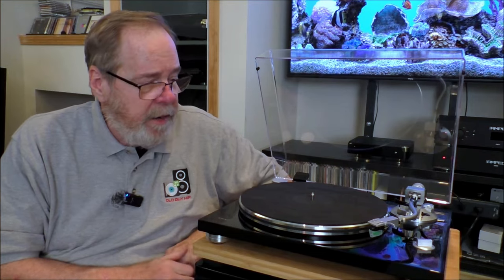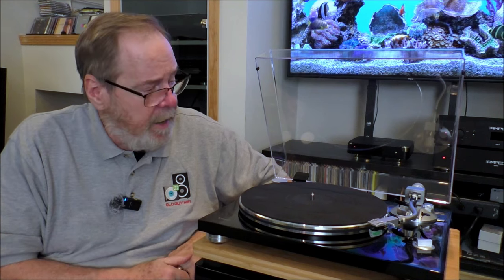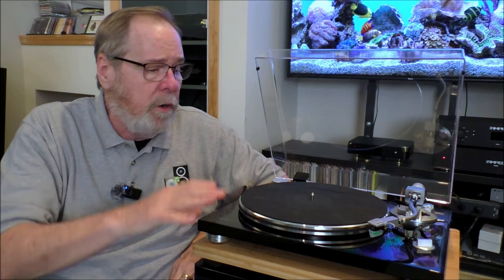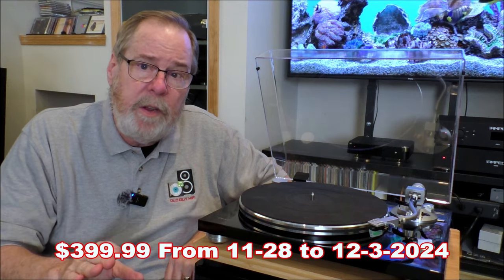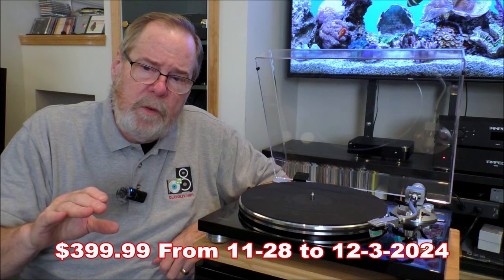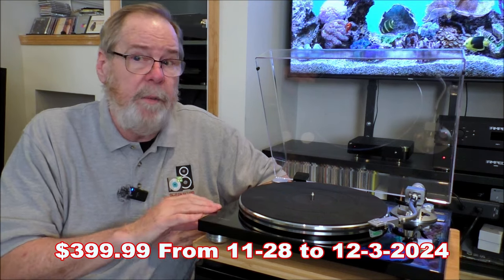The TEAC TN-3B SE turntable is beautiful. Look at it. It's really a nice piece of audio jewelry, and it's really well-made as well. Currently it sells for $529, but on Black Friday, I think through the 3rd of December, it's going to be $399. And I think they may do it again later, closer to Christmas, but at $399 it becomes a compelling buy.